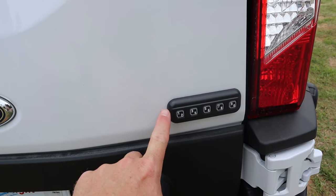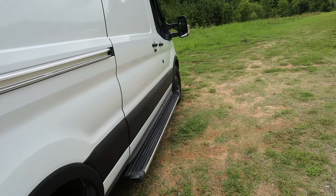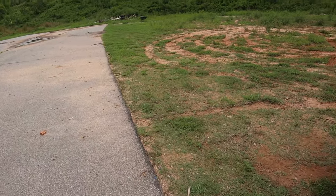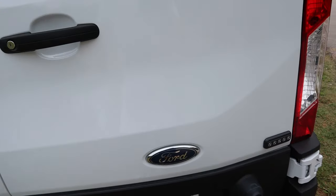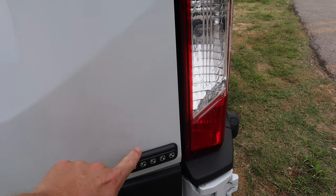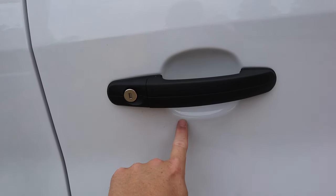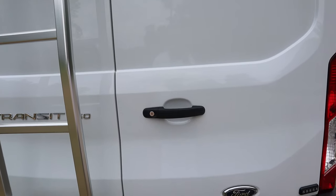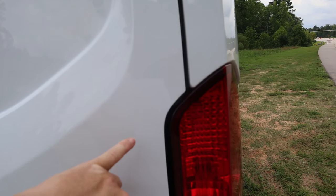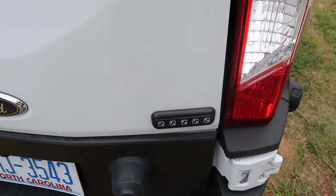I also installed an additional remote entry panel. I already had one on the side slide door, but when I come back from mountain bike rides or a shower and the van is locked, it's just much easier to have access from the back. The problem with a windowless cargo van is finding where the remote actually works — putting it up high didn't work. After searching for the best spot, it works pretty good down here at the lower position.